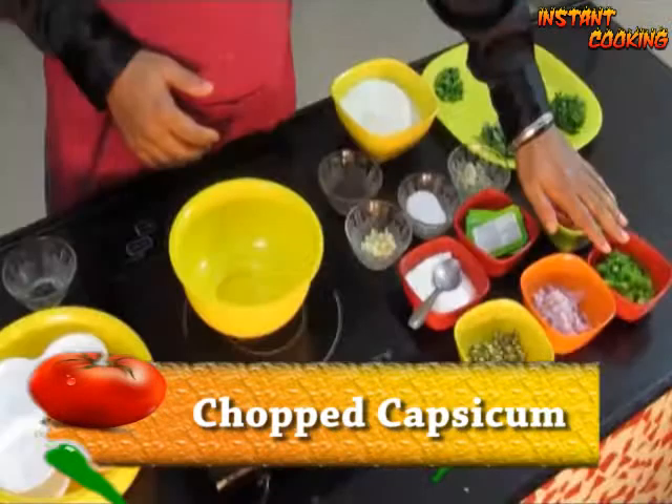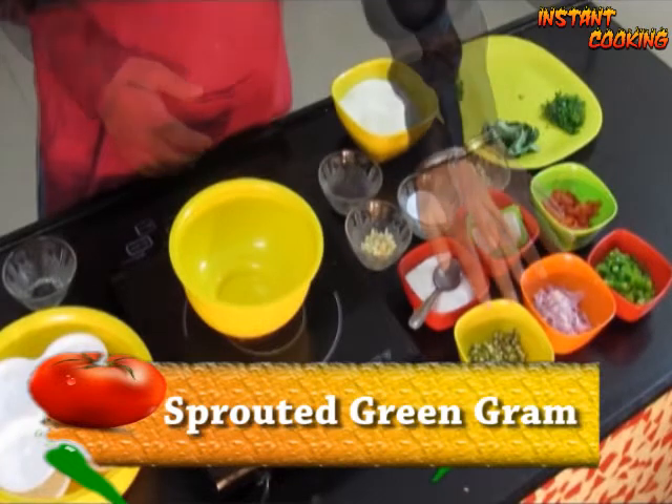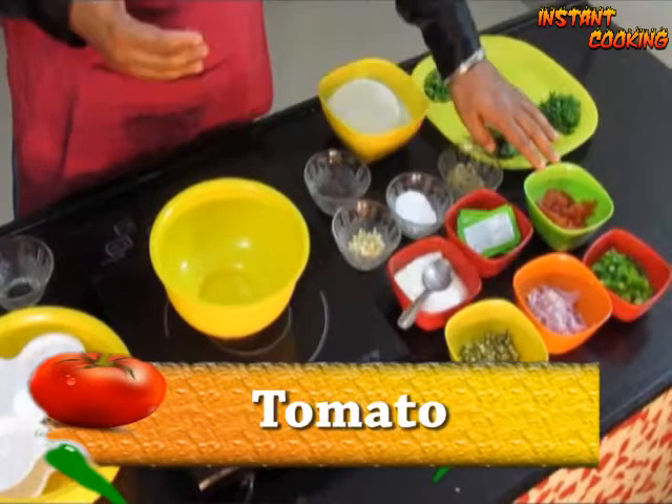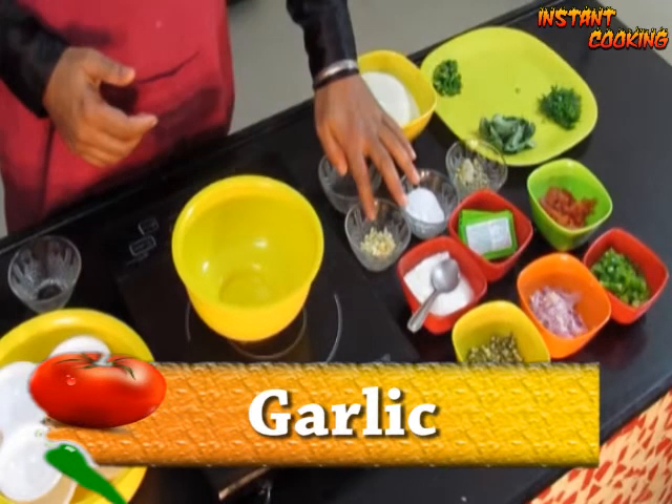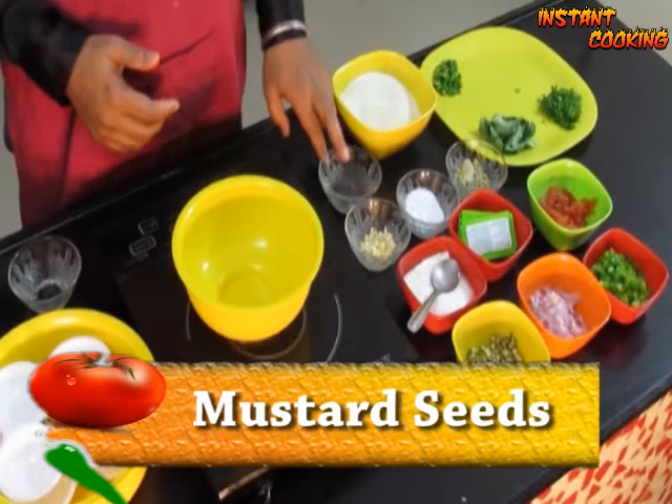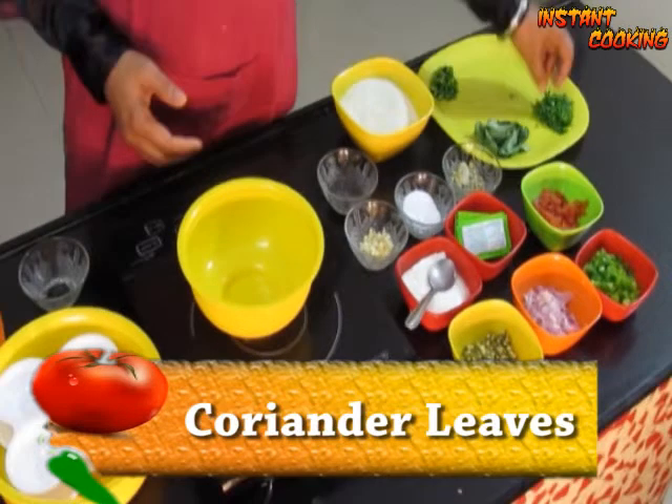For this we need capsicum, very finely chopped, onion, sprouted green gram, tomato, fruit salt, curd, ginger, salt, garlic, mustard seed, curry leaf, green chili, and coriander leaf.